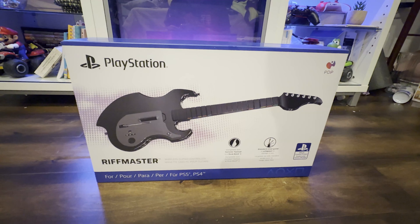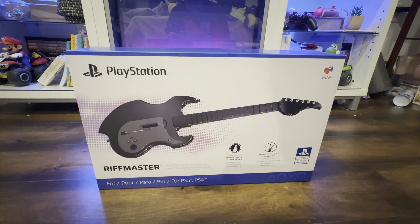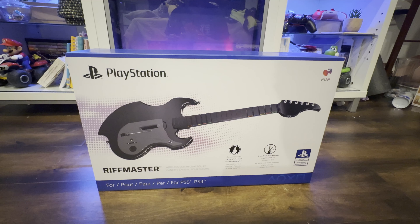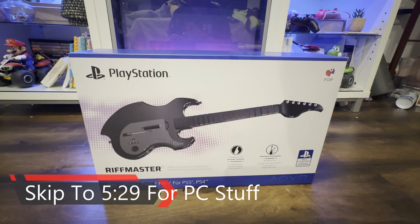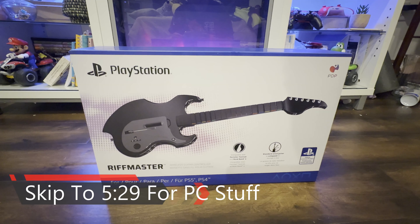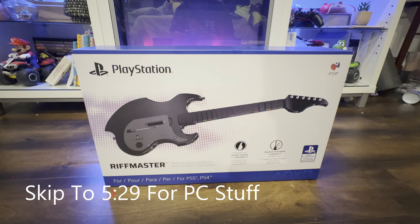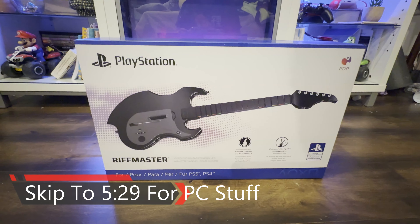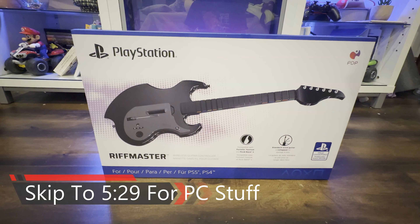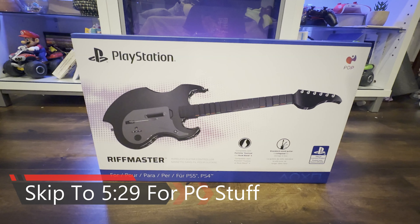Hello guys, I just wanted to give you a quick introduction into the video. I do a little bit of unboxing in the beginning, but if you're wanting to see everything related to the PC connectivity and everything that has to do with this Rift Master for the PlayStation 5 and PS4, you can go ahead and skip all the way to 5:29 on the video if you want to look at the PC stuff where I configure it with Clone Hero and RPCS3.